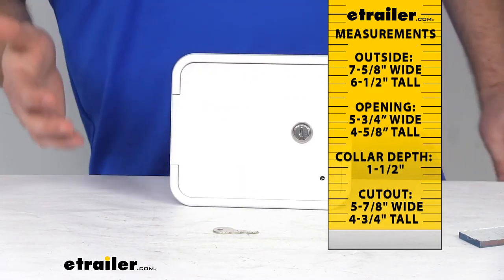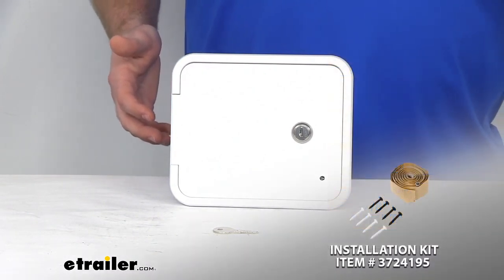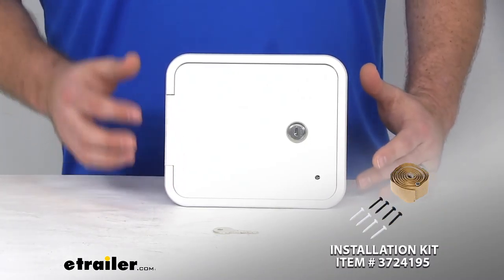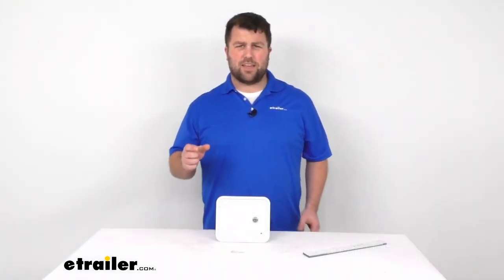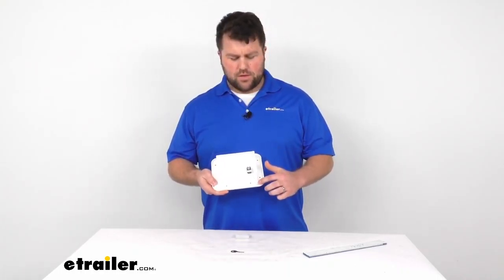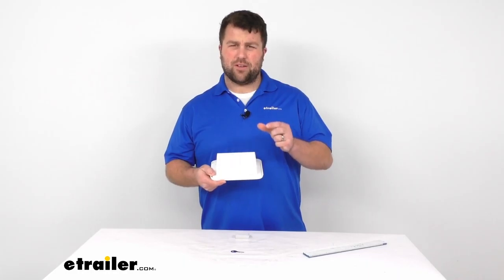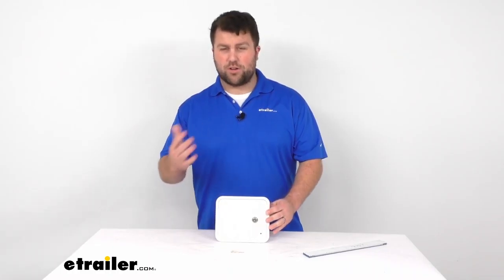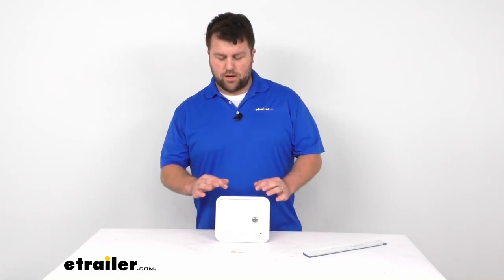If you don't already have one, we do offer a kit to help you get this installed. It's got the butyl tape and screws. The butyl tape, if you're not familiar with it, it's kind of like a tacky substance that you'll put on the backside so that when you put the screws through there, it'll squish down and create a nice, tight, water-tight barrier so that you're not getting any water seeping back into the side of your RV or through any of those screw holes. It's just a nice way of getting this all sealed and installed so that it will last for a long time.